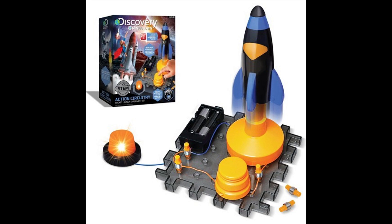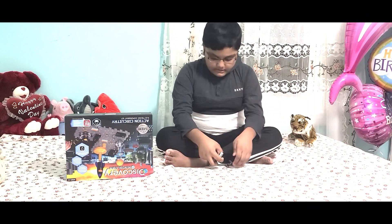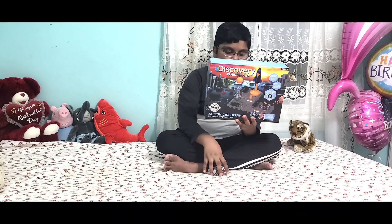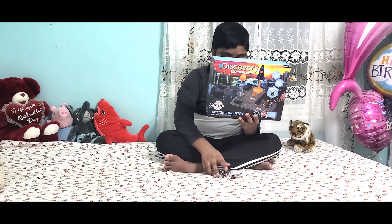First up I have six batteries. Today we're gonna open a box that says Discovery Mind-Blown and then STEM, because it uses STEM for science, technology, and math. Let's go straight into this box.